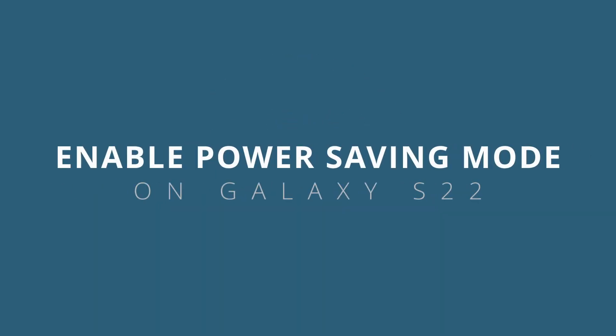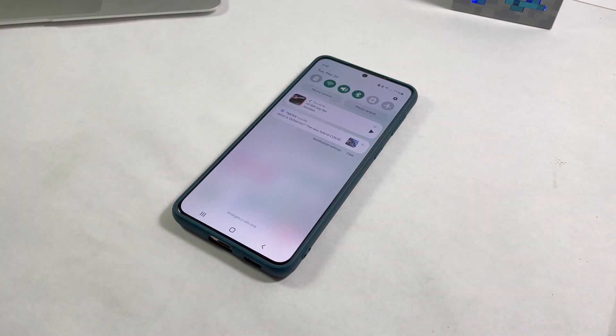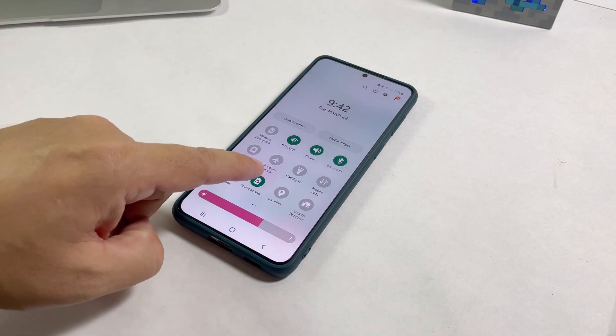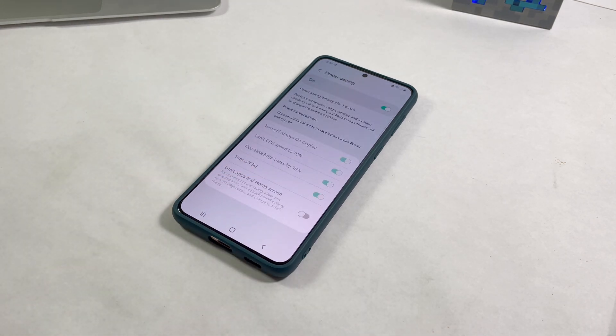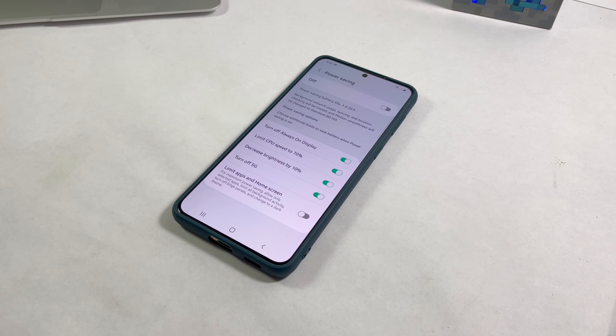In this video, we're going to show you how to enable and set up the power saving mode feature on your Galaxy S22. You'll surely be able to appreciate the importance of this feature if you're traveling and are already running low on battery. By enabling the power saving feature on your phone, you will be given a few more extra hours of use until such time you'll have access to charging devices. So it's important that you learn how to enable and set it up.